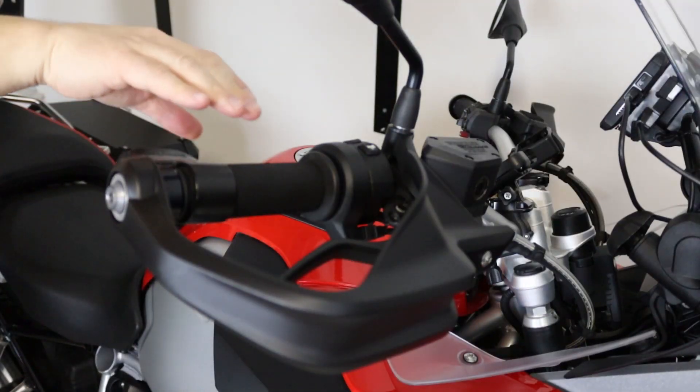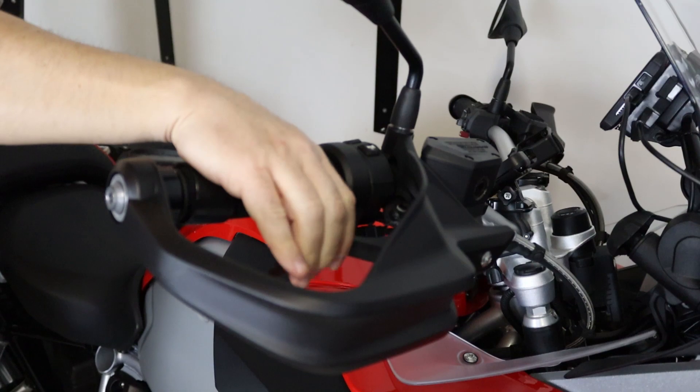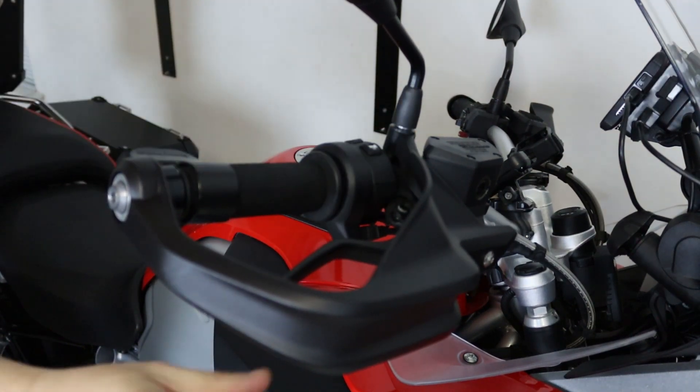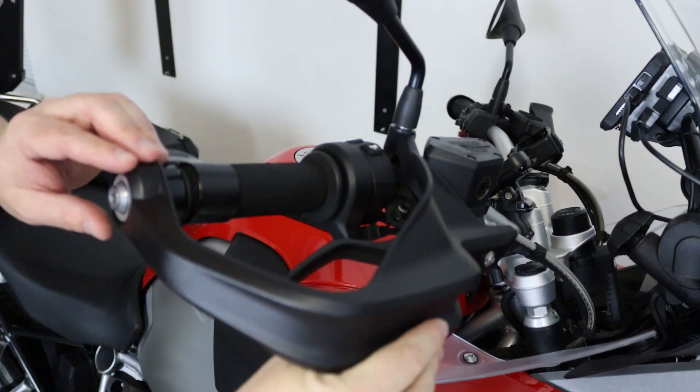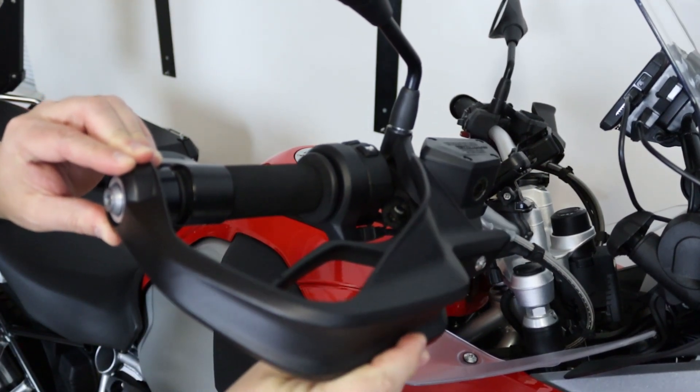Hello everyone, welcome back to the channel. In this episode we're going to take care of this. As I said in one of the previous episodes, the BMW motorcycle handguards are pretty good — they offer a lot of protection when you ride on the normal road at 70 miles an hour in near freezing temperatures, protecting you from wind, rain, and elements in general. However, when you take it off-road, which I intend to do with this bike, the OEM handguards are no longer up to the task.